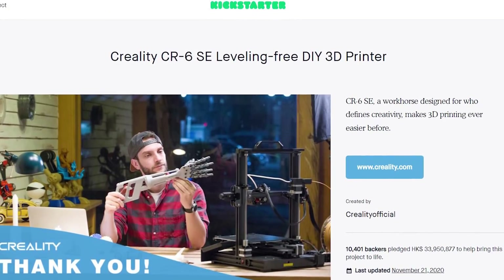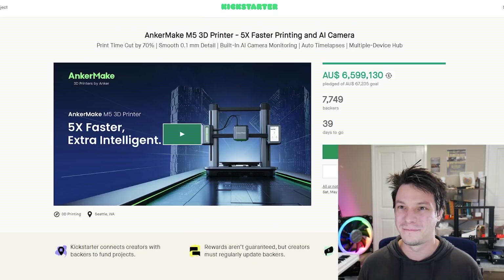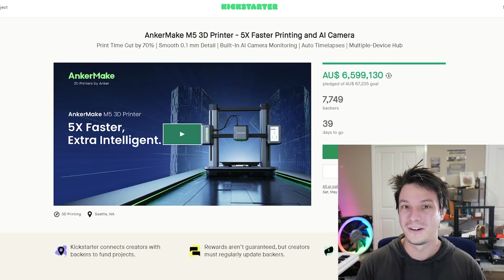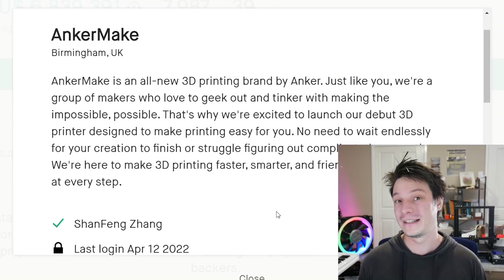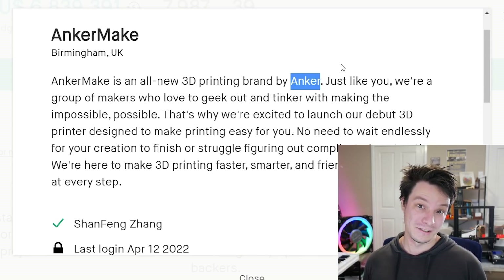So why am I talking about another Kickstarter campaign? Initially I looked at the AnkerMake M5 as just another i3 — we've seen heaps of them on Kickstarter before, even ones from Creality. But the thing is, this machine isn't from some unknown brand spending a lot of money on promotion to get something up and running quickly. It's from Anker, and that's a big deal. If the name Anker is at all familiar to you, that's probably because you've got one of their products in your home already.